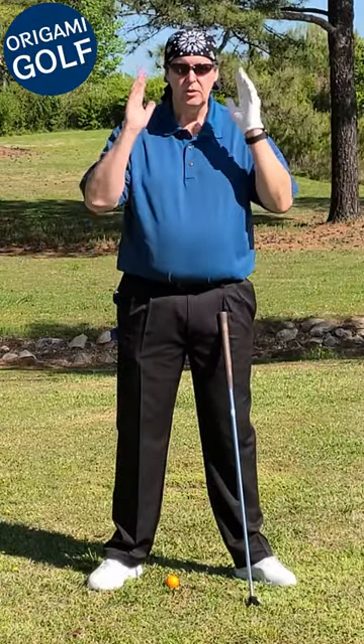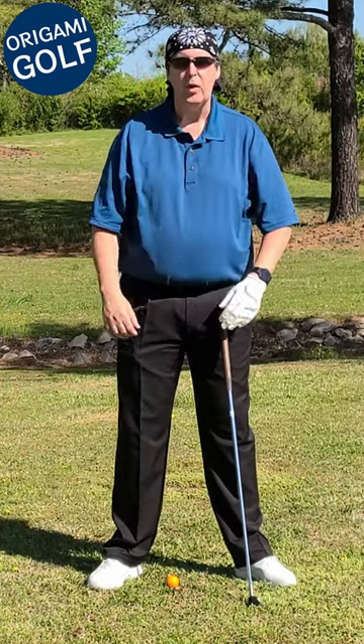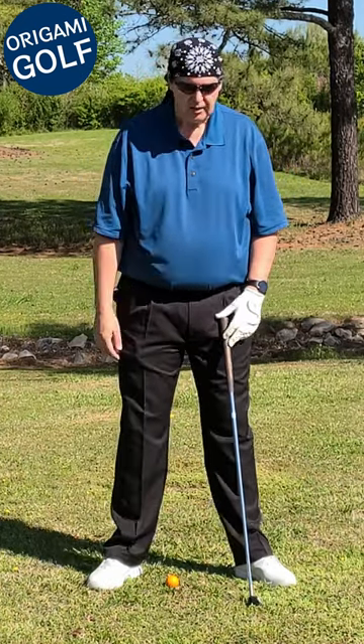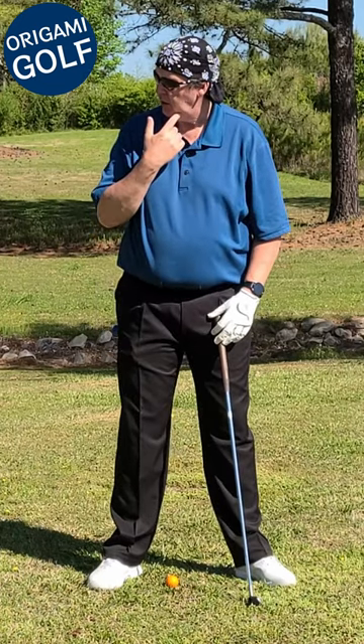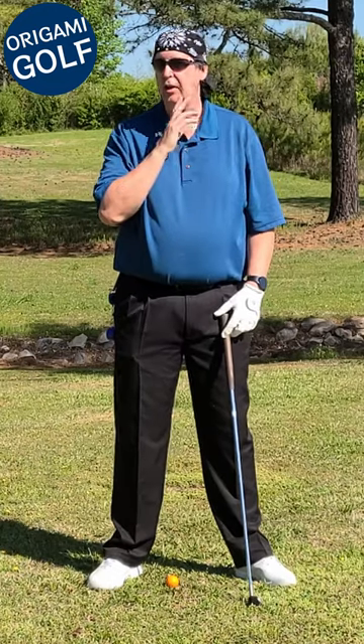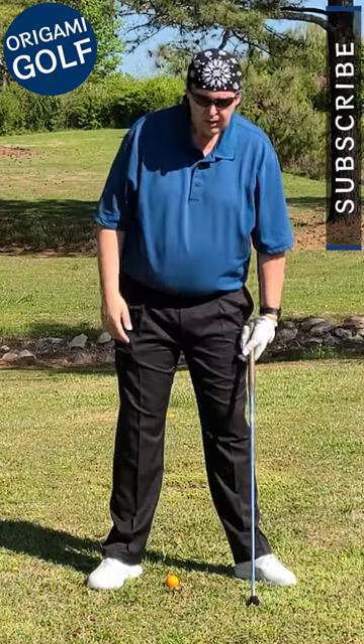When you set up at address, you shouldn't just look straight down at the ball — that contributes to you being ball bound. What you should actually do is turn your head a little bit and look down through your lead eye, focused on the ball, because you're going to have to turn your head anyway in the backswing.